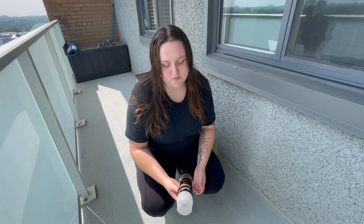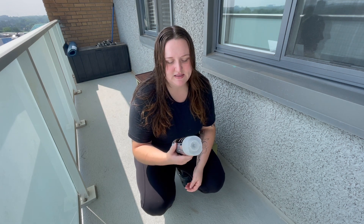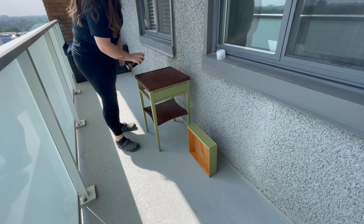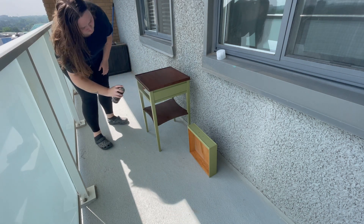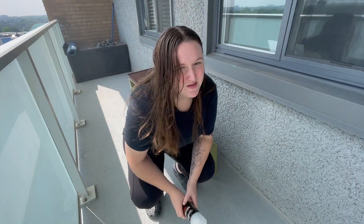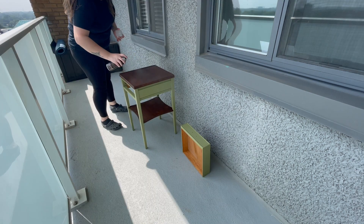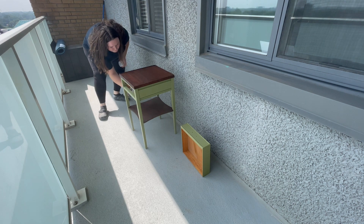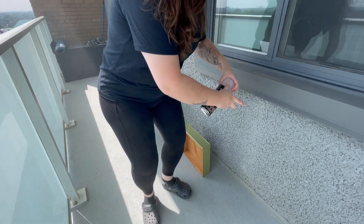It's a new day and we're going to do the final step of our project: sealing the stain and paint. I'm using Varathane Professional Clear Finish. This is touch dry in minutes, but I'm going to give it a little bit of time to set in and then do a second coat. Now that we're all done, we'll take it back inside once it's dry and put on the hardware.